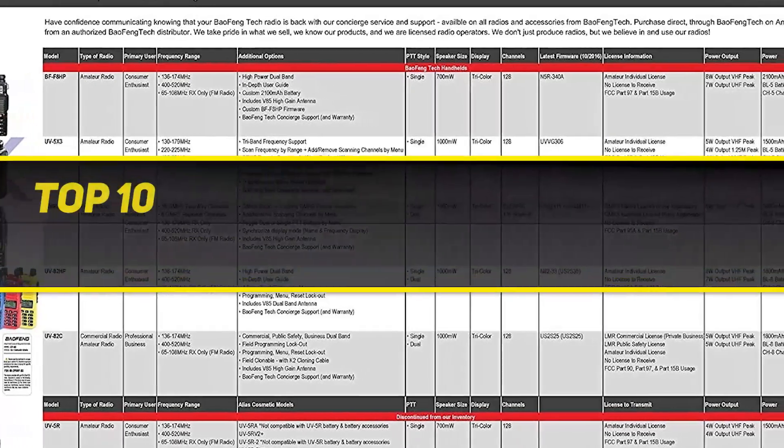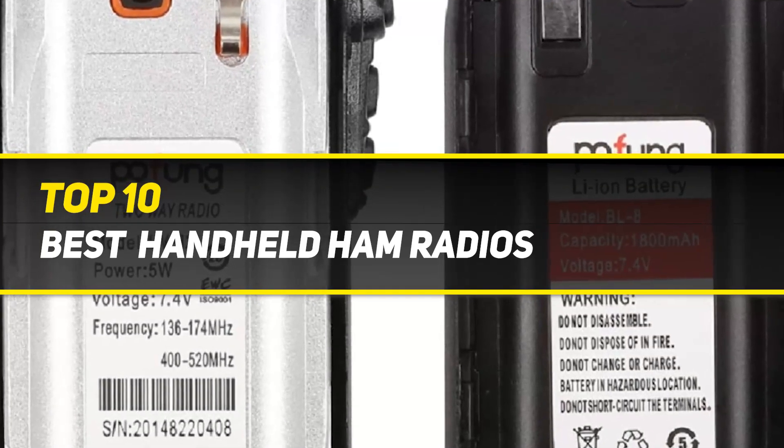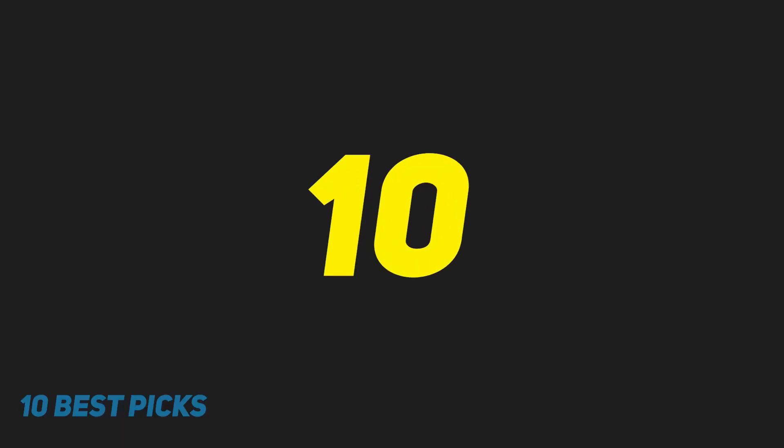10 Best Picks presents the Top 10 Best Handheld Ham Radios, starting at number 10.